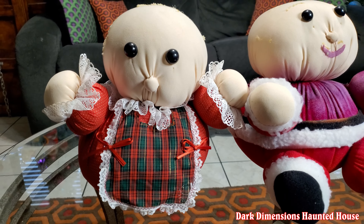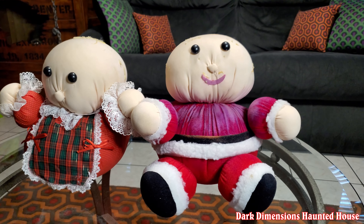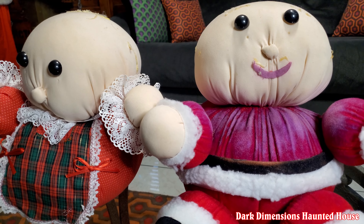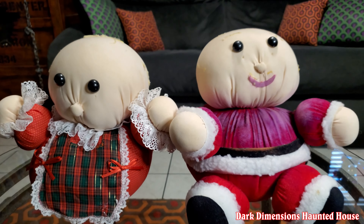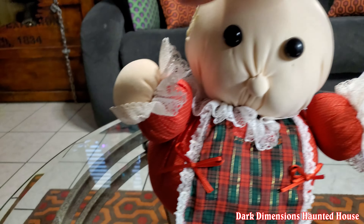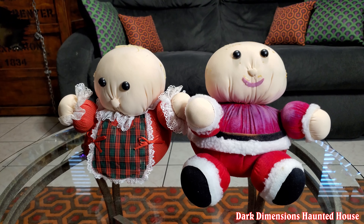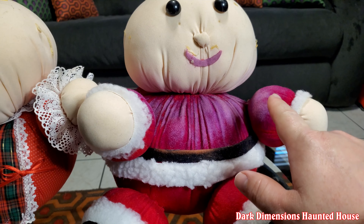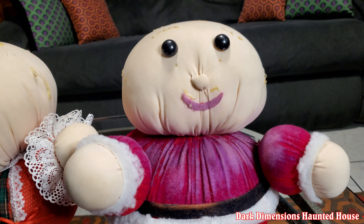Hello everyone, this is Dark Dimensions Haunted House. It is Christmas time and today we have a few of our Christmas props that we're going to be working on. Here is Mr. and Mrs. Claus. These are some old items that I was given by my great grandmother. I tried asking my grandmother any information I could about these — they were handmade in about 1980, so that makes them about 40 years old. There's no other information on them; she thought maybe they might have some kind of signing on them, but as you can see there is nothing on there. So in this video I'm going to try to restore them.